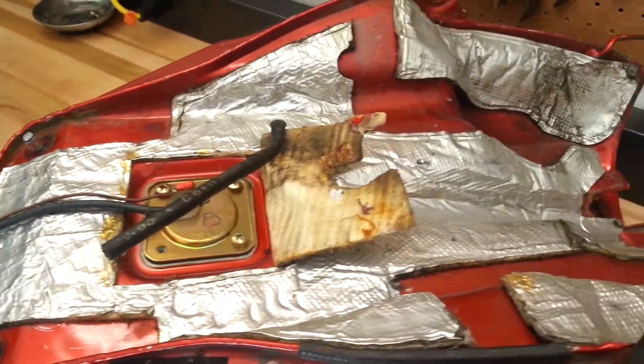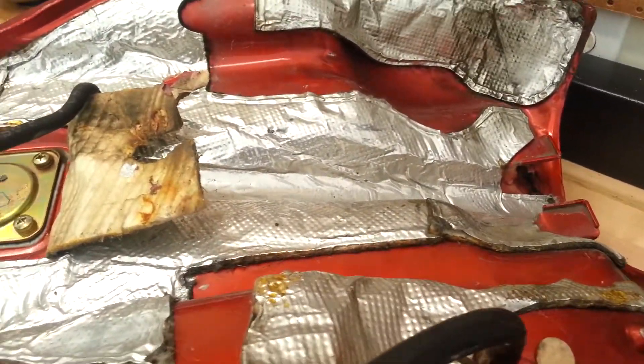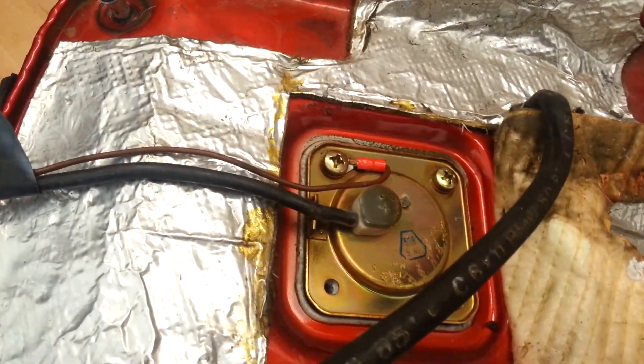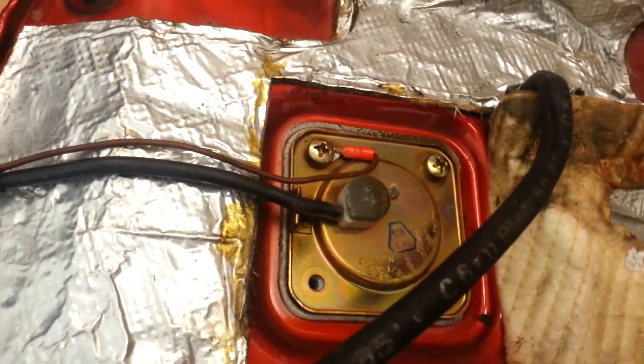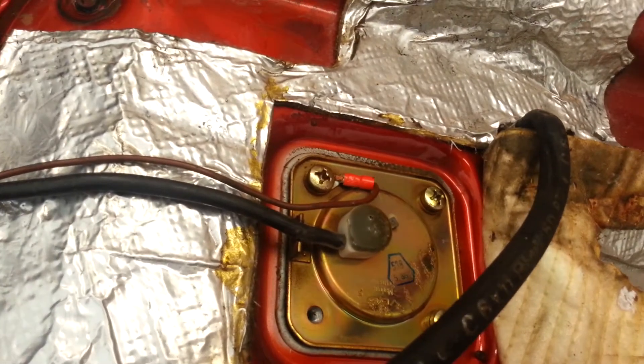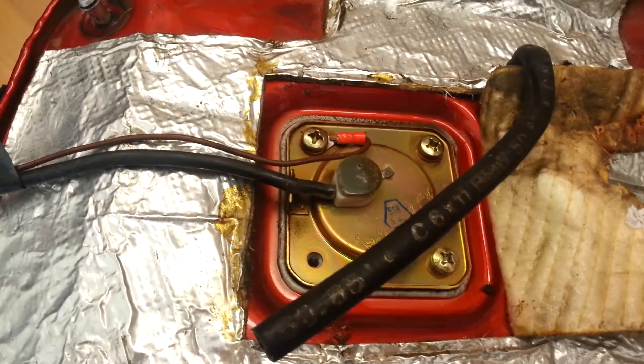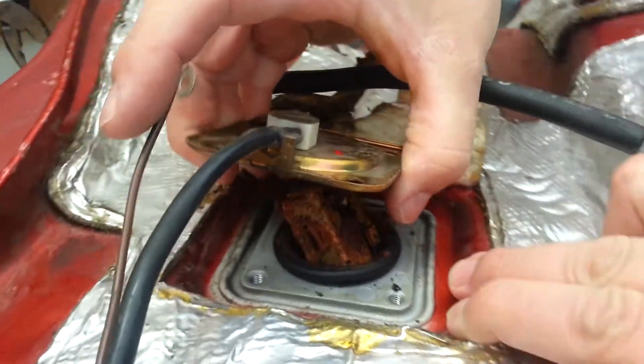Beginning with the disassembly and cleaning of the fuel tank. This is the base for the sending unit for the fuel gauge, so we'll start with the underneath and then continue with the top.